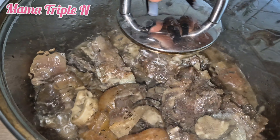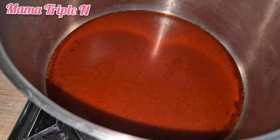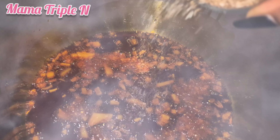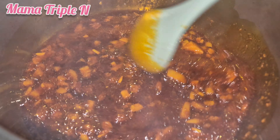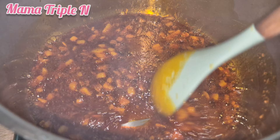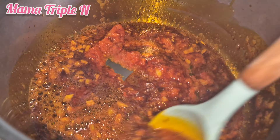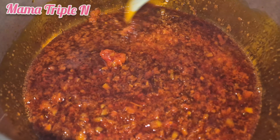I added my palm oil in the pot and let it heat a little, then add my onions. After stirring the onions, I also added a little amount of dried crayfish. The reason you do that is because you want the aroma of the crayfish to go in properly. Then I added the pepper mix and stirred, then covered to let it cook.